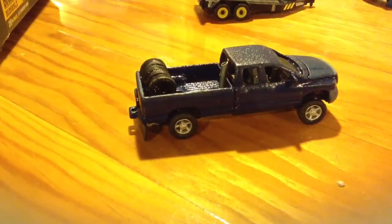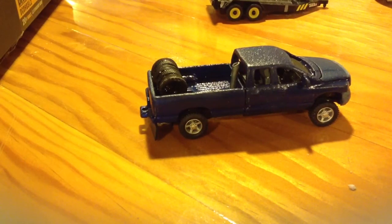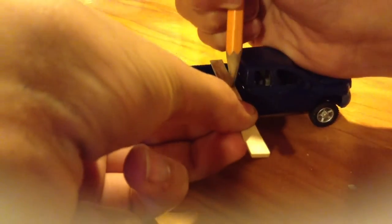Do I have a pen? I'll be right back once I get a pen. Okay, I got a pencil. One thing while making your toolboxes — do not guess. That's one thing my friend does a lot, is just guess. So I'm going to take my truck and mark off where it needs to be cut.